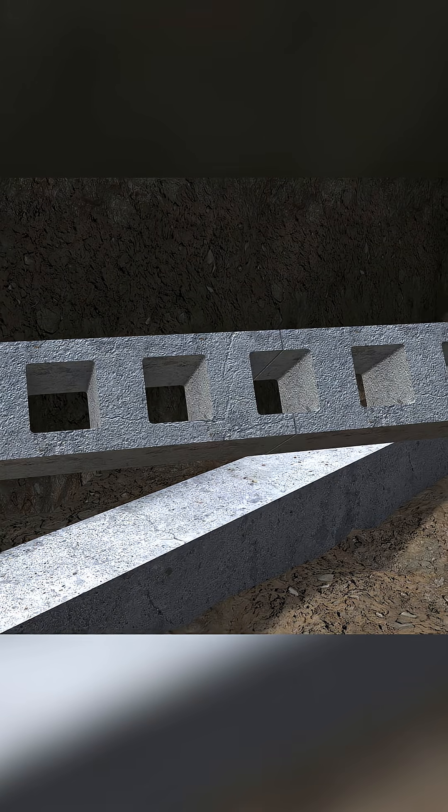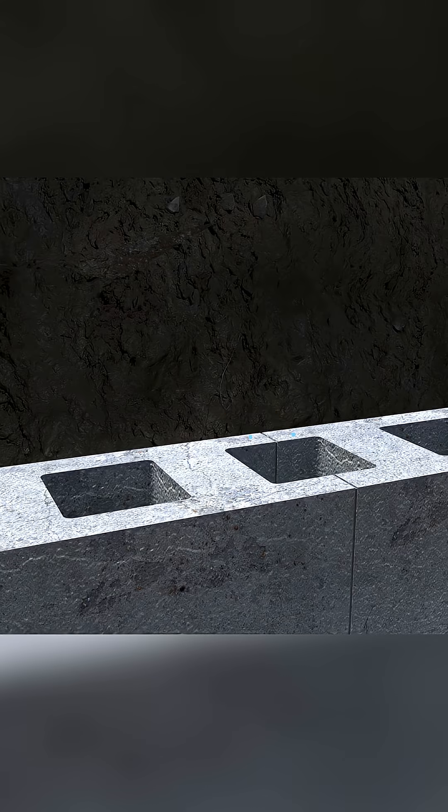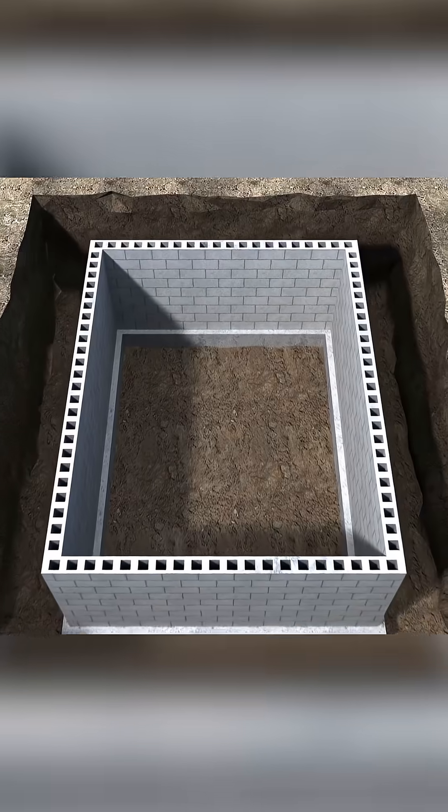There are hollow cores inside of the block, and at each end the block has ears on the inside and on the outside. When you put two blocks together the ears match up and actually make another core. These cores line up up and down the wall, creating a hollow cylinder inside of the wall.